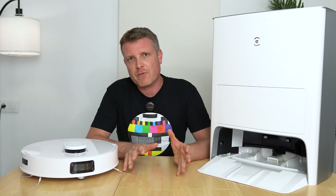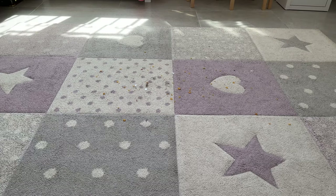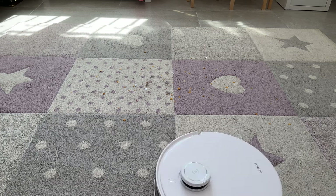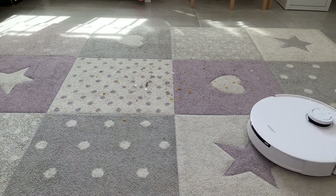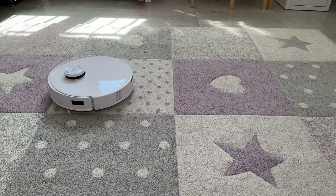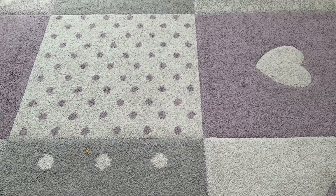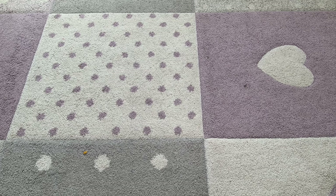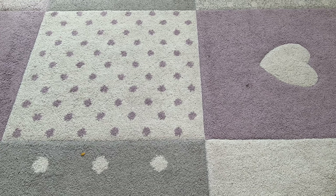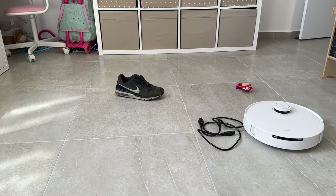Testing the 5000 Pa suction on a sample mat with cat hair, human hair, cereal, dust, and dirt, it did an excellent job thanks to the powerful suction and bristles on the main brush lifting everything up. On closer inspection only two tiny bits were left behind. For its cleaning performance it comes highly recommended.